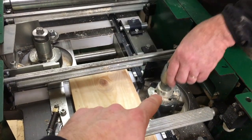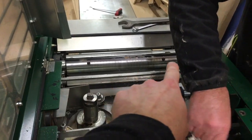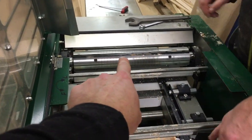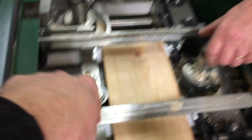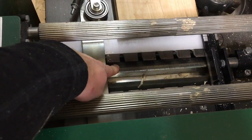You can see this is the right cutter, this is the left one, and this is the top one — that's where my dad cut himself. Down here, right underneath, is the bottom one.